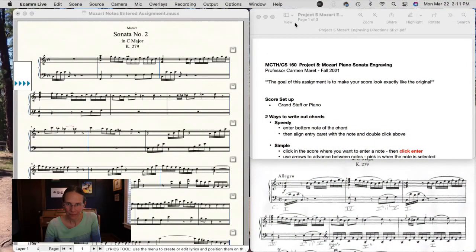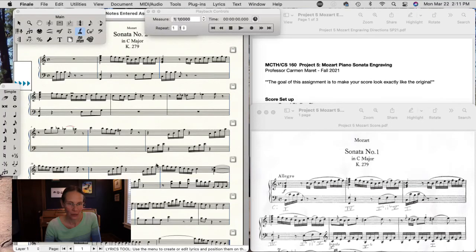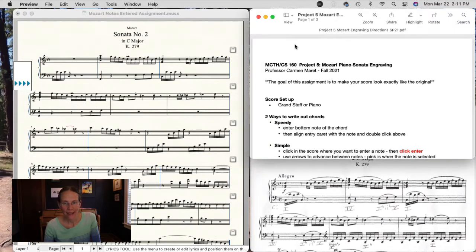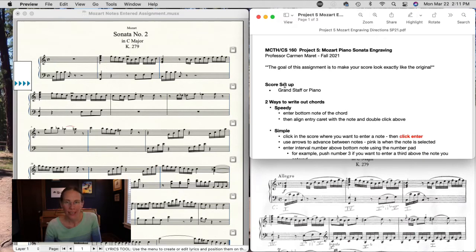Hello everybody, this is project number five, the Mozart engraving. The idea behind this one is to make it look exactly like the original, so be sure to print this out. I've got the directions here and the score, and you'll want to have Finale open. The first thing — score setup — is pretty easy: you'll be doing a grand staff or piano.